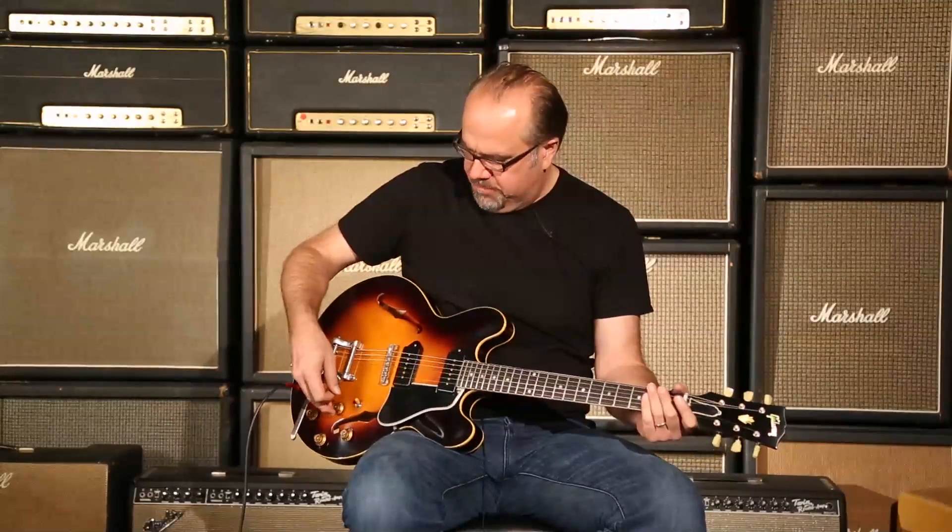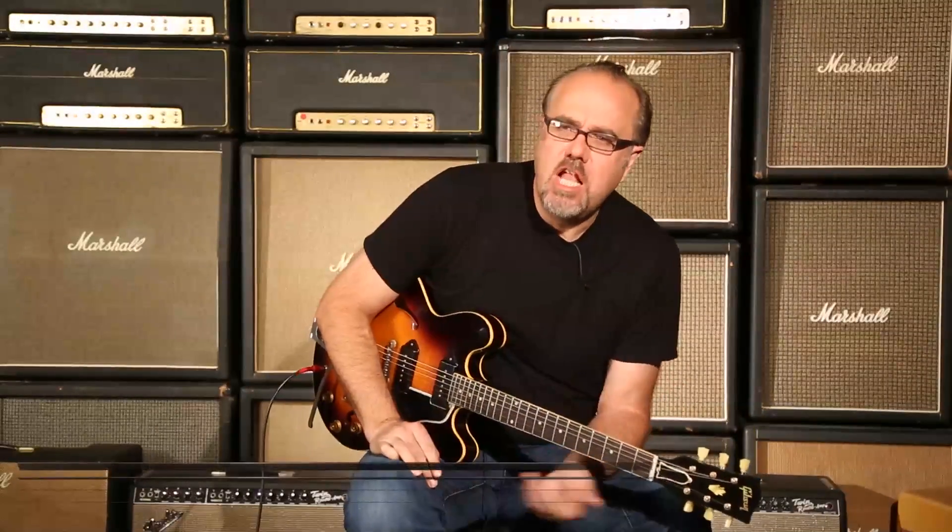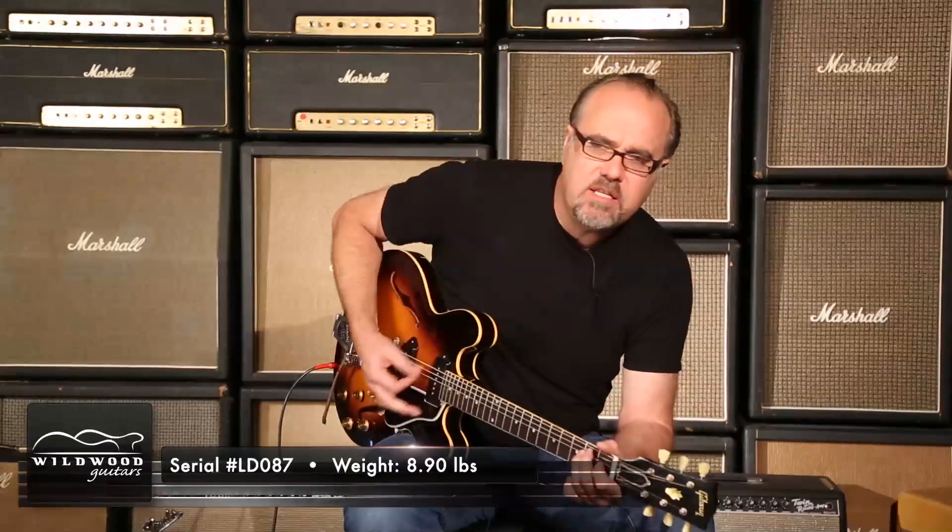Savage tone device, ladies and gentlemen. It is a Gibson Memphis Luther Dickinson ES-335. This one is LD-087 in Dickinson Burst. 8.90 pounds.